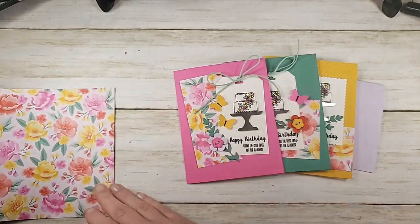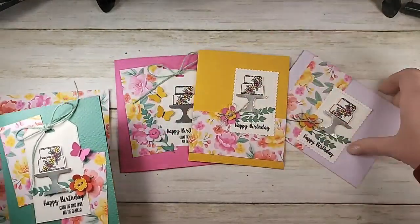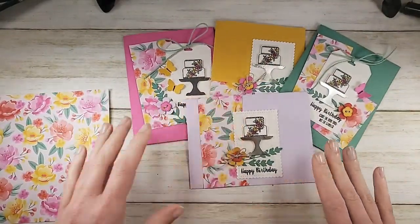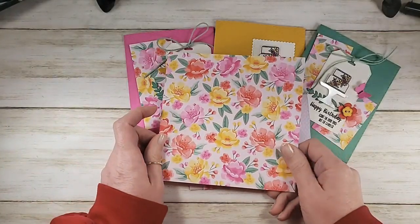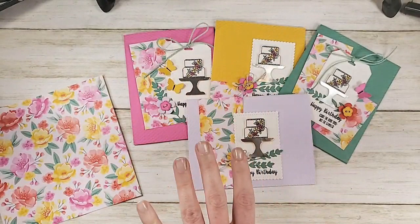So here are our four cards — one, two, three, four — and they came from one sheet of 6x6 Designer Series Paper. This is the brand new Wonder Recipe number eight.